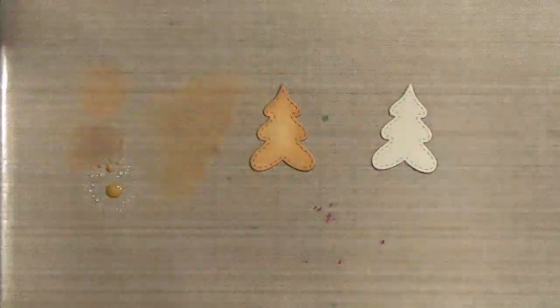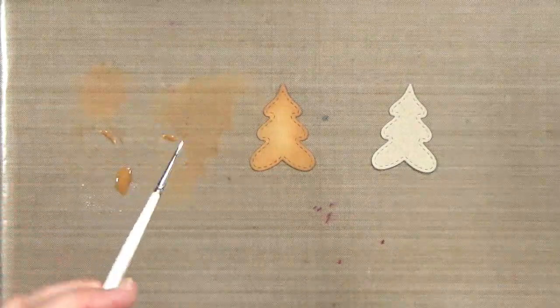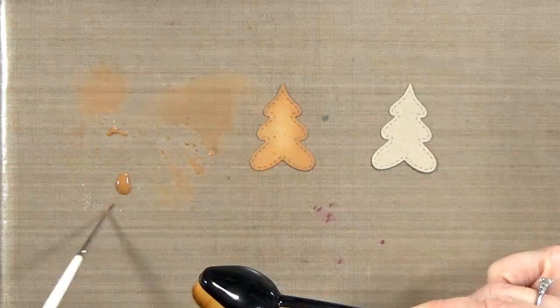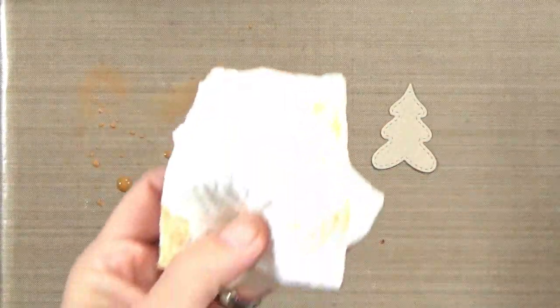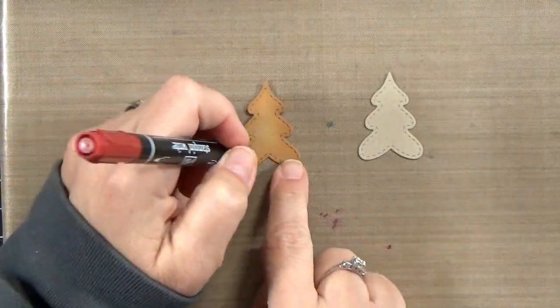Now to add a little more texture to the cookies, I'm going to go ahead and spritz a little bit of water on my craft mat and pick up some of that extra ink. Then I can splatter it on with a tiny little paintbrush. This is going to give us some dark flecks, and then when I pick up the extra moisture with my paper towel it will lift some of the ink as well, so I have light and dark spots.